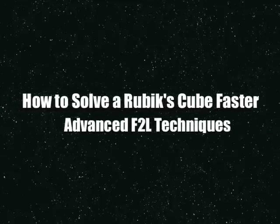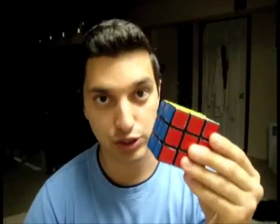How to Solve a Rubik's Cube Faster: Advanced F2L Techniques. Hi everyone, I'm Rob, and welcome to my tutorial on how to solve a Rubik's Cube faster.